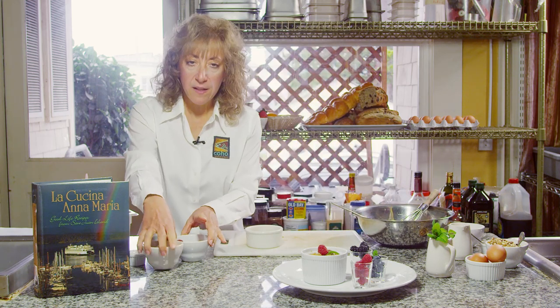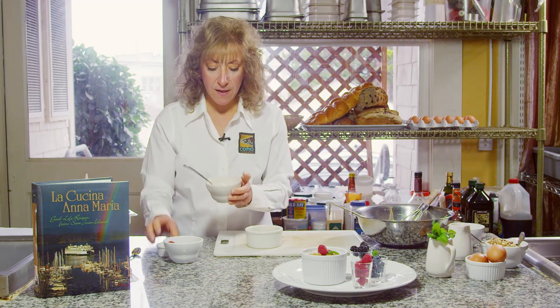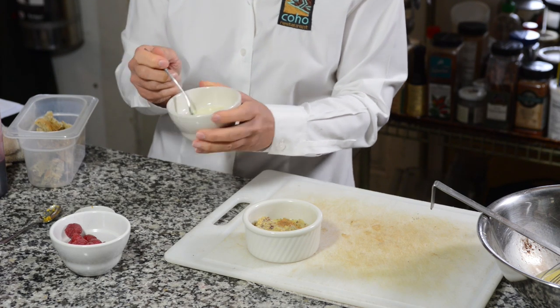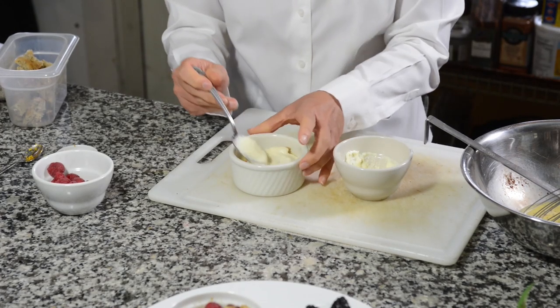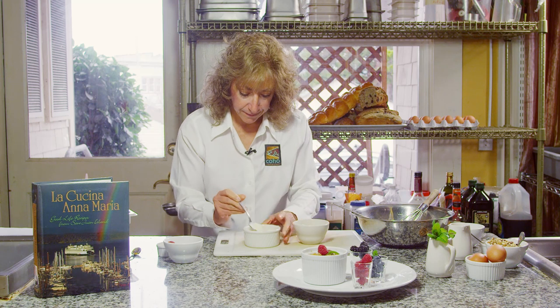I have a little filling mixture here. This is some ricotta cheese, a little bit of sugar, a little bit of orange zest, and I just whisked it together. You could use goat cheese, you could use cream cheese — lots of options for the filling. I'm going to spread that on top of my bread mixture.